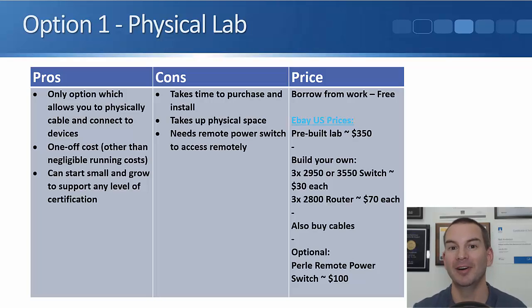Another concern is you need somewhere to put it — for example, my wife isn't going to want a Cisco lab in the living room. Also, all other options can be accessed from anywhere, whereas with a physical lab you have to be physically there. You can work around this by adding a remote power switch — around $100 on eBay in the US — to power on devices and connect to them over the internet, though it adds some extra complexity and cost.